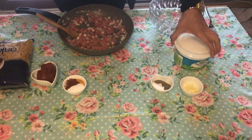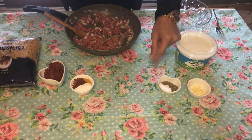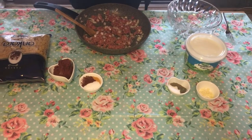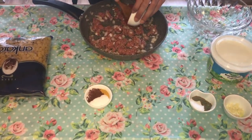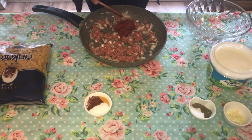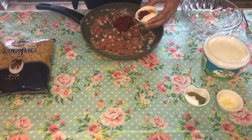For the sauce we have yogurt, garlic, basil, black pepper, and salt. Let's start. First of all, after adding the onions, I'm going to add the tomato paste and then turmeric, salt, and paprika.